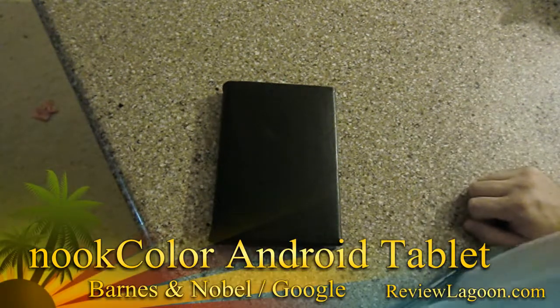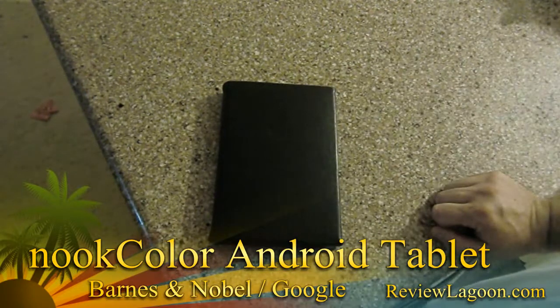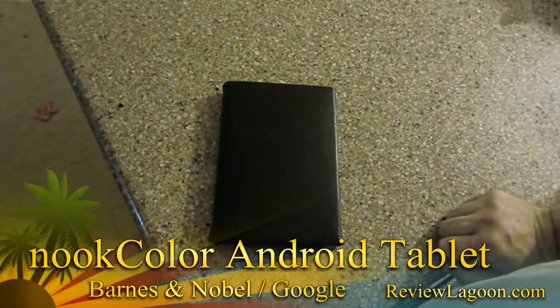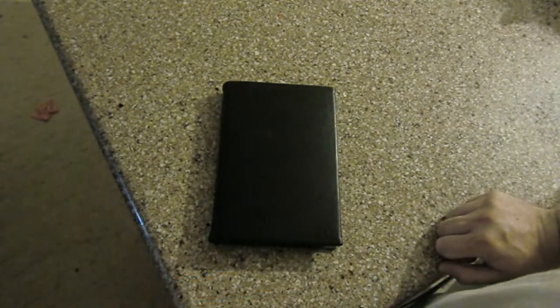Hello everybody, this is Shane Armonroe with Review Lagoon. Today we're going to be taking a look at the Nook Color from Barnes & Noble — with the caveat that it's no longer a Barnes & Noble product. It has been converted to a full-blown Android Froyo tablet.